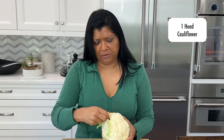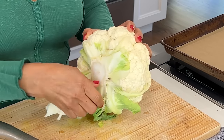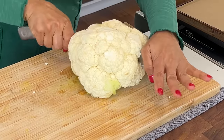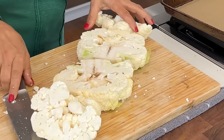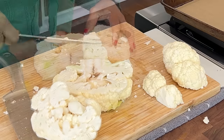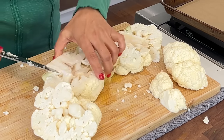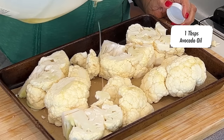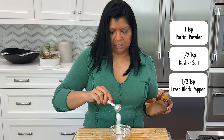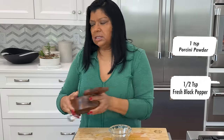For the cauliflower, trim off the rough-looking end and pull off any of the green parts, then cut it into one to one-and-a-quarter inch thickness. You want all of the pieces to be flat — the flat surface is key to getting maximum surface area browned for more flavor. Add the cauliflower to a sheet pan and be gentle when handling. Drizzle with avocado oil, one teaspoon of porcini powder, a teaspoon of salt, and a good half teaspoon of fresh ground black pepper.